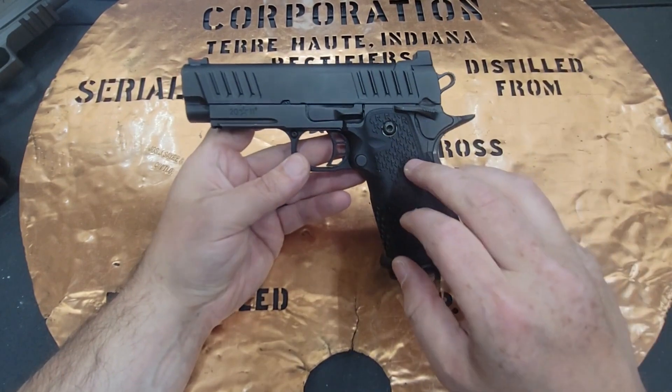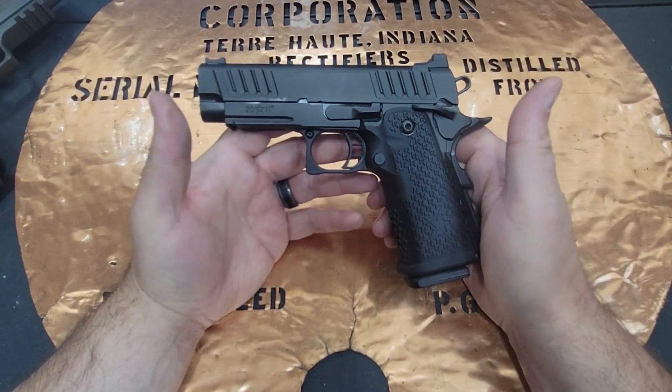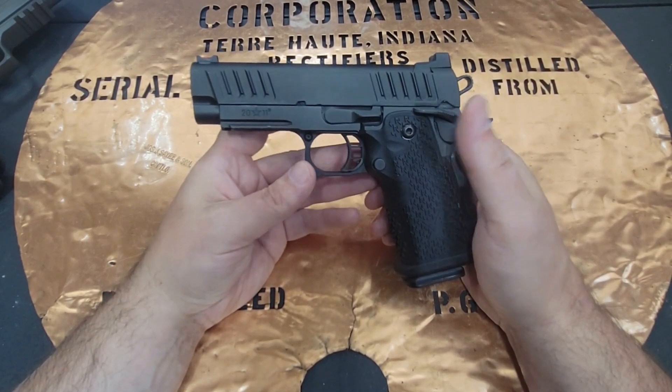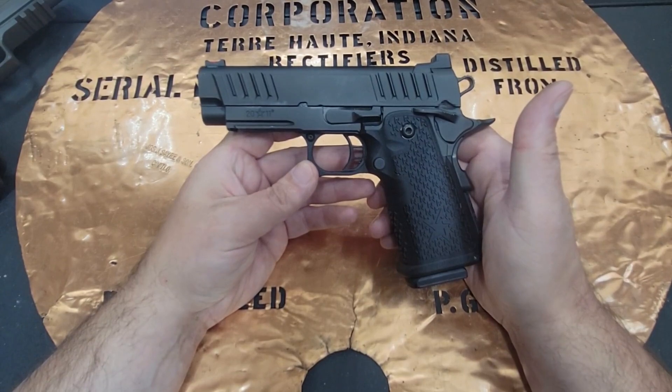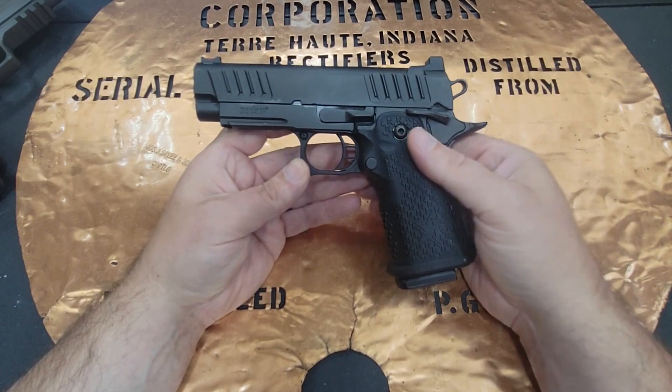I did pick up a Bull Armory SAS EDC. I'm excited to bring that to you guys and tell you which of the 2011s I really liked better. So go ahead and stay tuned to the channel. I want to thank you guys for all the support — all the likes, the comments, the shares — they're really appreciated.